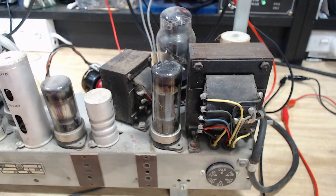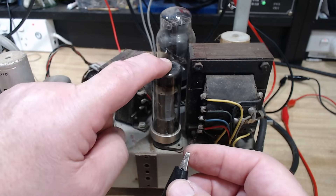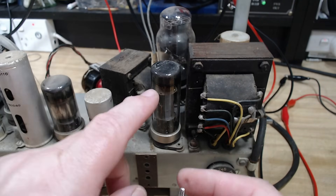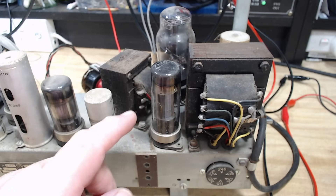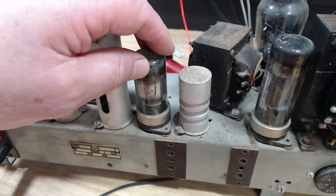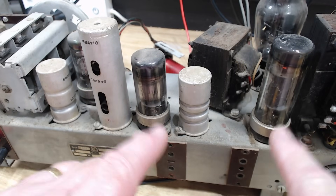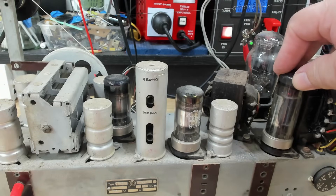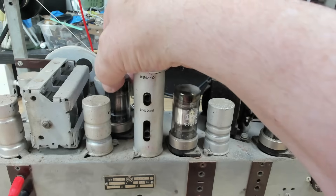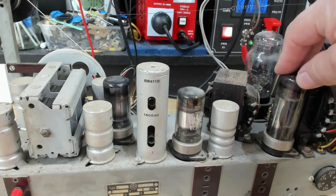Maybe that socket needs to be cleaned properly. I've attached a clip to the grid of this valve and I'm getting a buzz through, though it's not very loud. Now that valve is getting very hot — heating the dust hot — so that wasn't working before. I know what to do now: I'm going to take all these valves out and clean the bases. I've cleaned the valve bases — there's some noise getting through, they don't crackle anymore, but it still doesn't work.